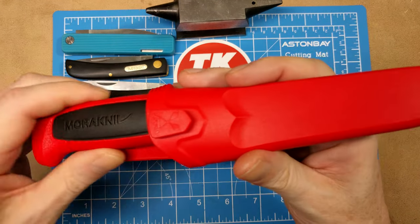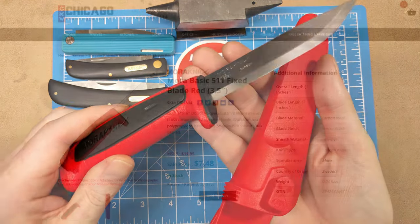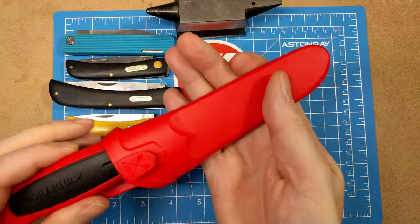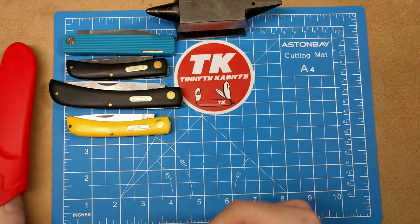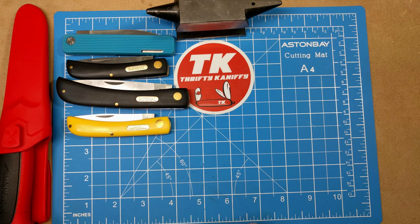One of my favorite fixed blade knives — this is the Mora Basic 511 in black and red. It's got the Scandi grind on the Sandvik blade and is made in Sweden, so you get a really high quality blade. The built-in sheath has a belt clip, and it's just $7.48. Model number FT 018114 from Chicago Knife Works.